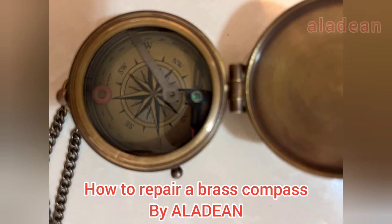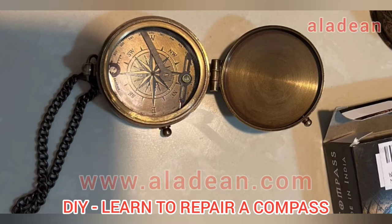Hi from Aladeen. Sometimes you get a broken compass and the needle gets off the center point. Today we are going to tell you how to repair a brass compass yourself within 5 to 10 minutes.